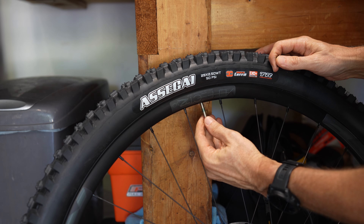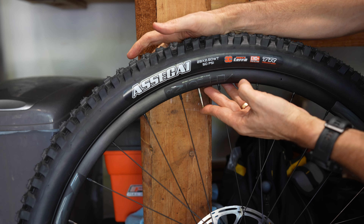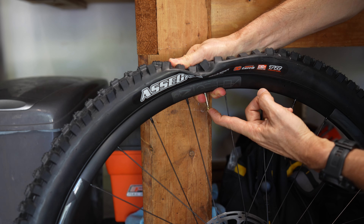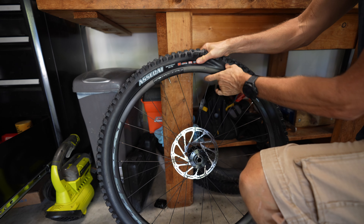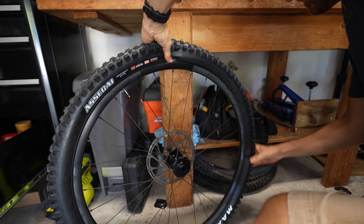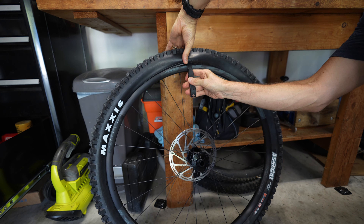We're just going to pull the cap off the valve stem, undo the little ring, and then let all the air out. Squeeze the tire as you do and push it down to the ground. I'm pushing on this presta valve to let the air out. Then we want to push with our thumbs, push the tire bead into the middle of the rim, hold it with one side, go around the tire, and then take a tire lever and pull it off.